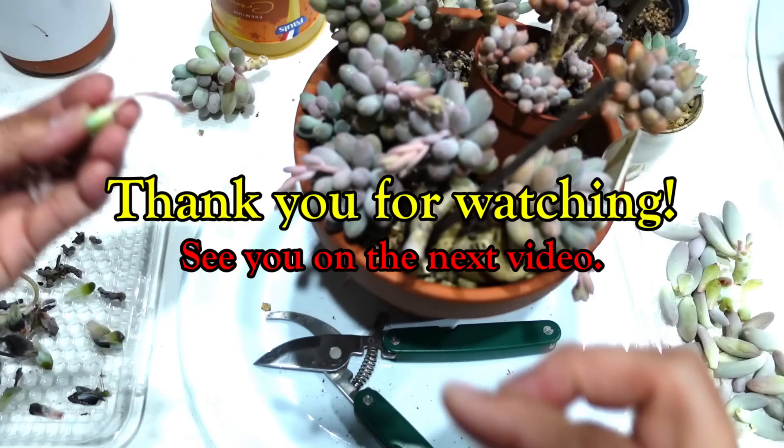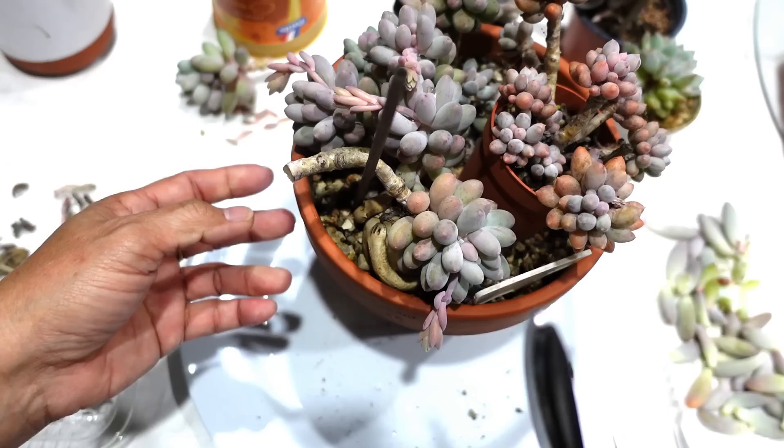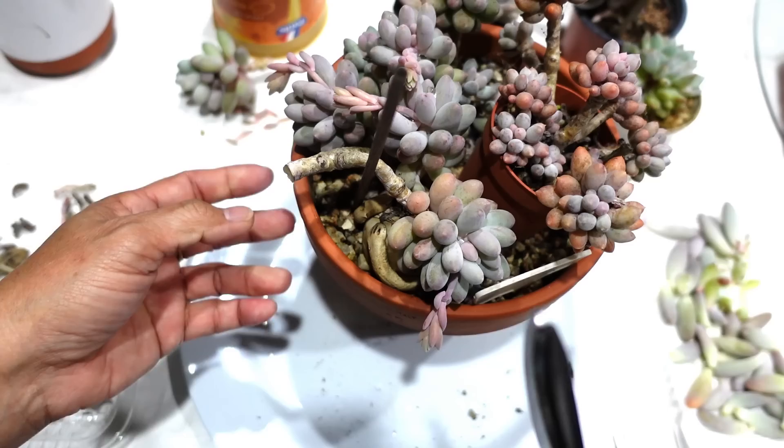Anyway guys, thank you so much for watching — hope you enjoyed that because it was very enjoyable for me. Hopefully I'll see you on the next video. Now which one am I going to cut? Yes, I'll cut you because I don't like the way you're looking at me sideways. There you go — and now yay, my plant is showing! It's saying 'now I can breathe!'